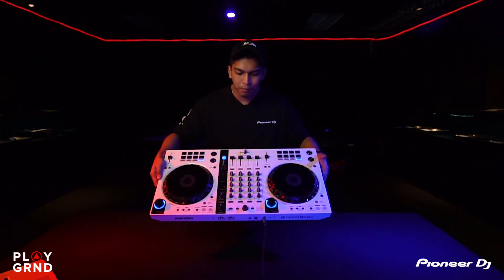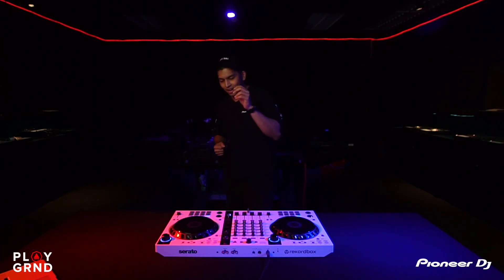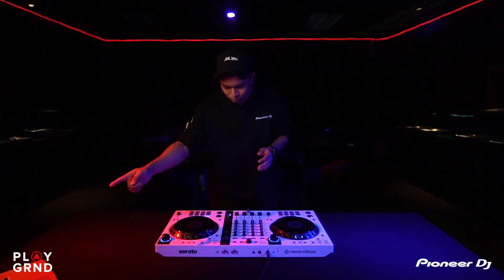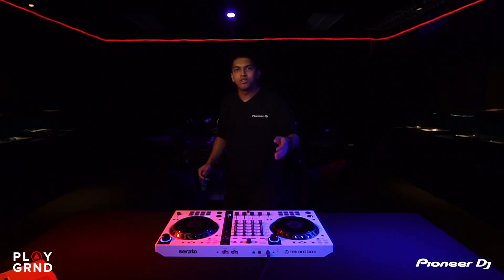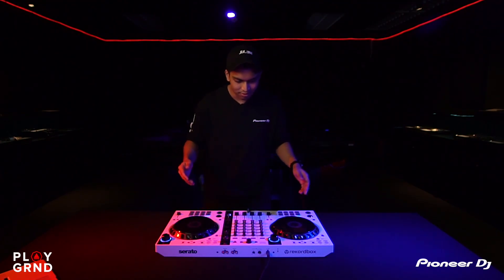Reason number three: I'm powering up the controller right now and you don't see any power cables — just a USB cable. I like to go out cafe-hopping, to the park, or even practice in my car. This controller is bus-powered, so all I have to do is plug it into my laptop and I'm good to go. No power cables needed — it works wherever you go, just plug into your speakers or headphones.